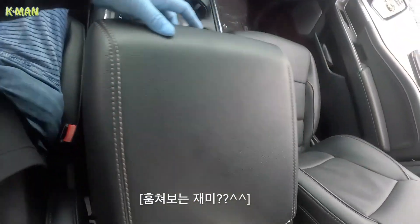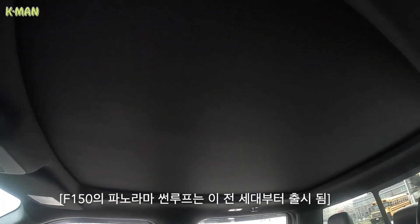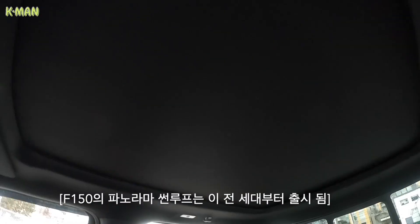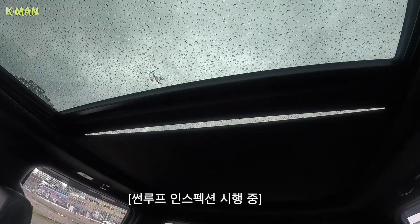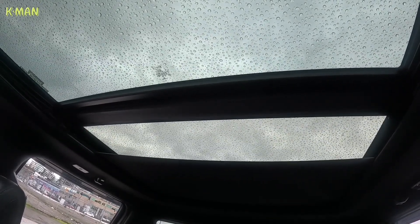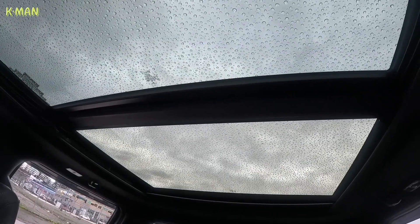지인의 차를 열어보겠습니다. 가죽 시트가 적용되어 있고, 파노라마 선루프도 적용되어 있는데 열면 개방감이 엄청나요. 거의 지붕이 다 유리로 바뀝니다. 스위치를 한 번 누르면 반 열리고, 두 번 누르면 전부 다 열립니다. 닫을 때도 마찬가지로 한 번 누르면 반만 닫히고, 다시 한 번 눌러야 전부 다 닫힙니다.